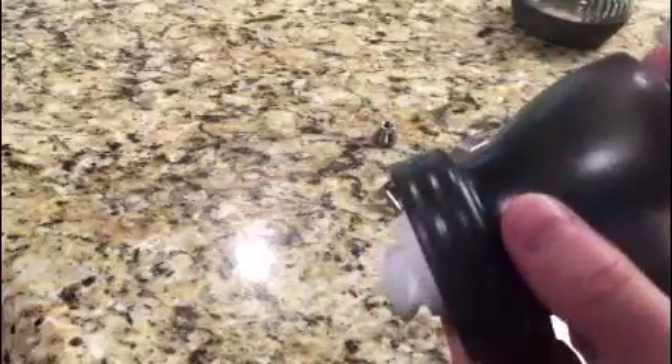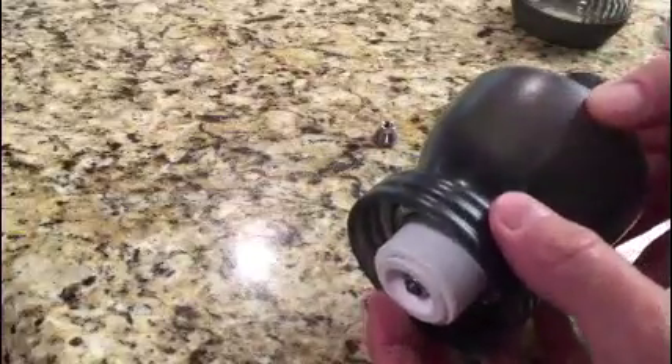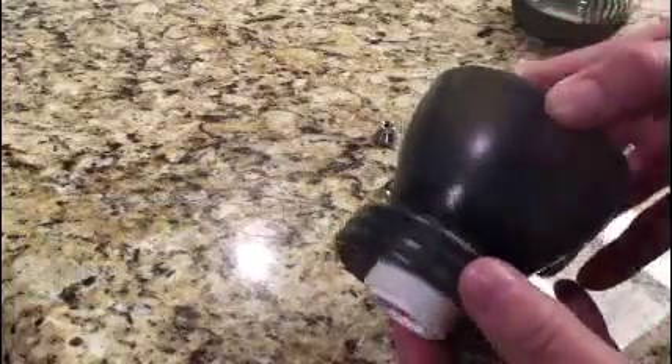The more you open it, the more open the burr is. So if your burr is open like that, what you need to do is tighten this screw here until it's more closed. The more tight you get that, the more closed it is. And that's how you adjust how fine the grind is.